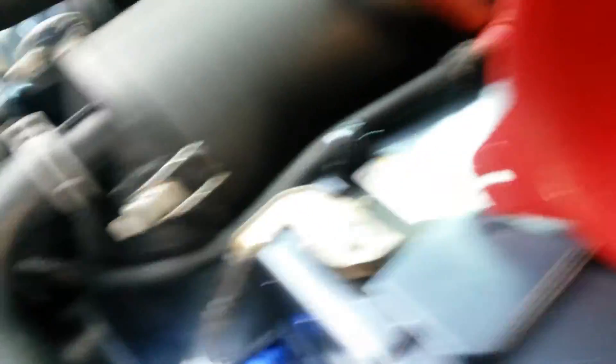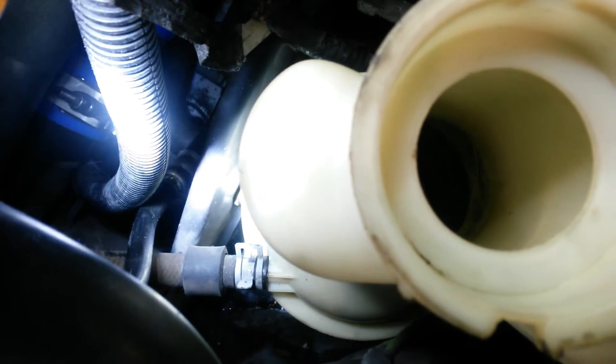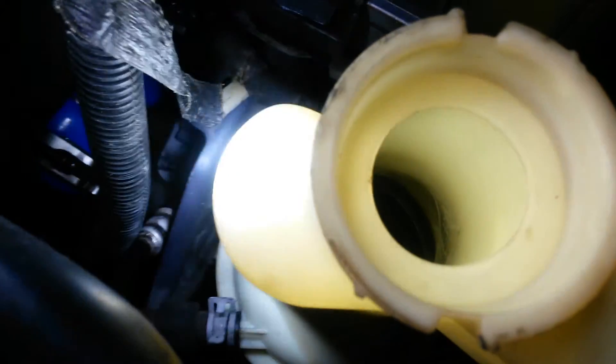Basically take one of your two return lines, whichever one is easiest to get. You could technically grab one of these lines up here too if you really wanted to, but probably the return line is the best. Crack that open, find a way to feed it to a bucket, then fill the reservoir as you're draining it — make sure you keep this reservoir full. But just so you know, there is a screen down in there, so don't go poking down inside.